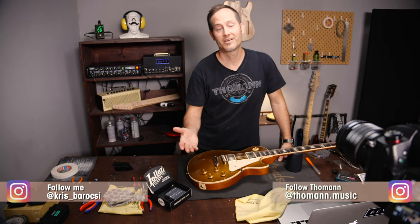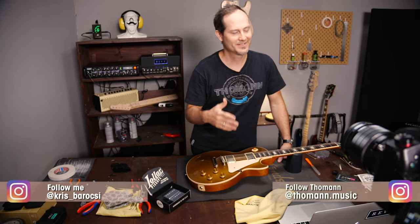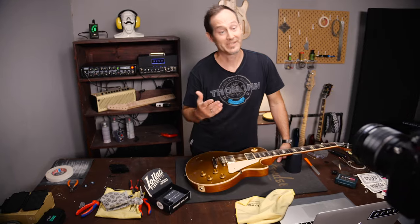In this series I want to show you how to set up your guitars and basses and how to fix the most common issues without using too many special tools. Every guitar is slightly different and you need to be aware of a number of things if you want to change pickups in them. This time we'll take a look at Les Pauls and I'll try to give you a couple of tips on how it's easiest to swap the pickups in them.